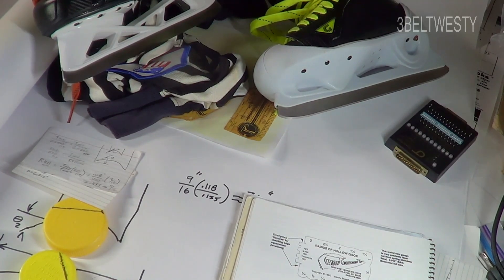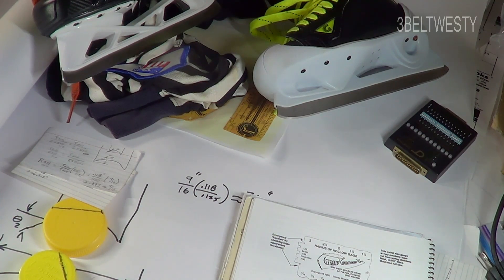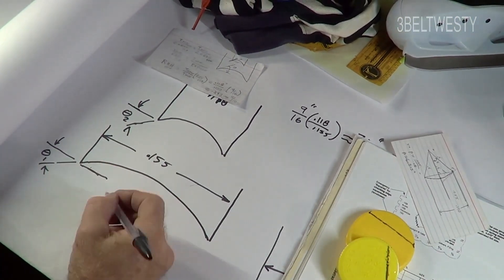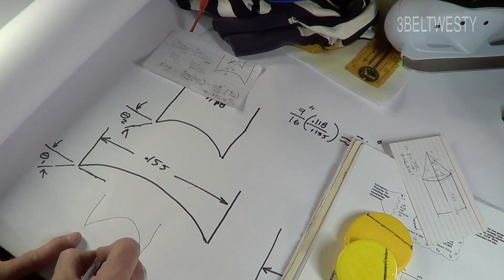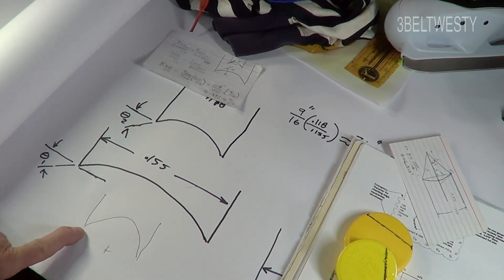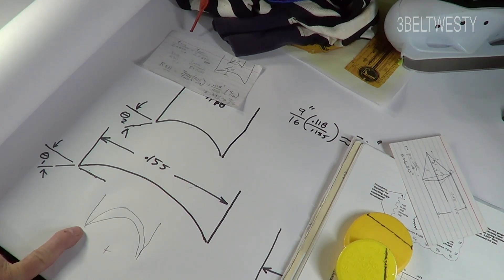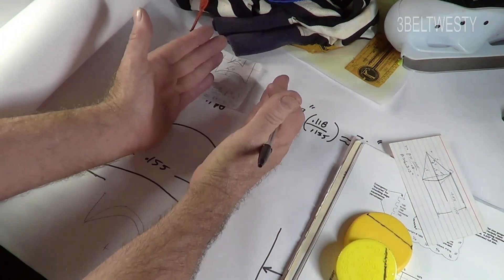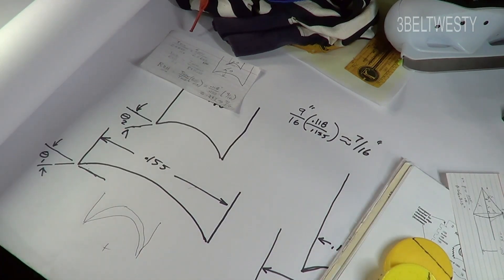When you go from a thicker blade to a thinner blade, you need a tighter radius of hollow. A higher radius of hollow gives you a bigger bite angle. The shorter the radius, the sharper the edge — it's going to grab more, but it will also tend to get dull a little bit quicker. So going from a thick blade to a thin blade, you need to use a shorter radius of hollow.